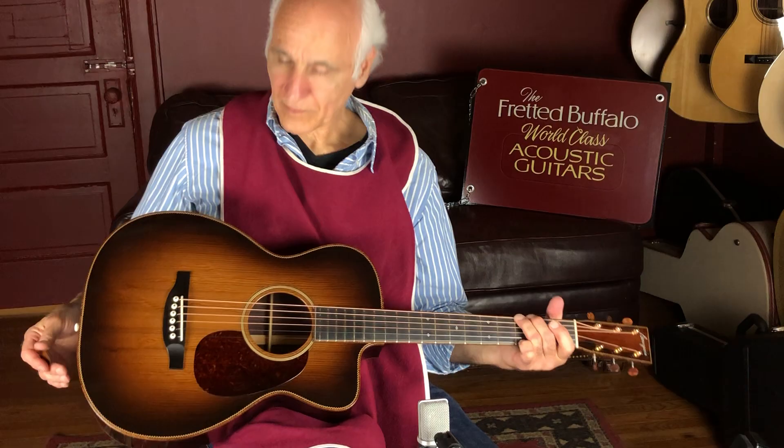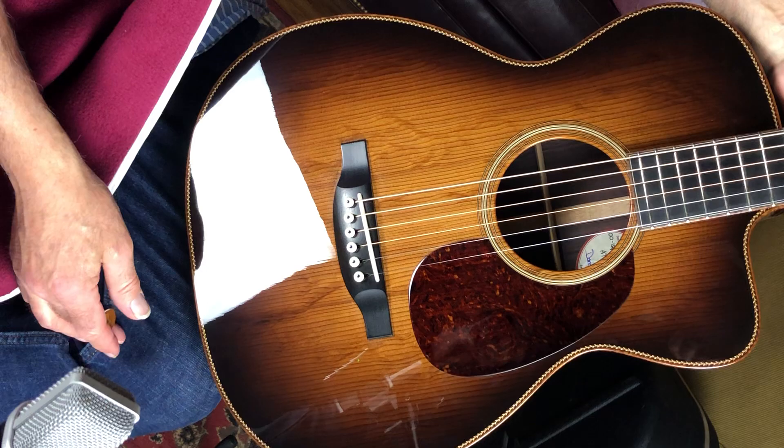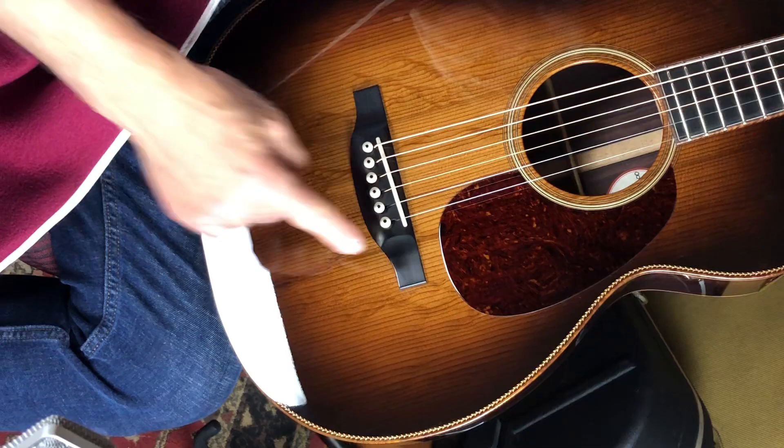Shall we? Come on in. Take a look. Sitka top — beautiful Sitka top. It's the AT package with the AP glue. Gorgeous little guitar. Ebony bridge, ebony fretboard, some snowflakes on there.